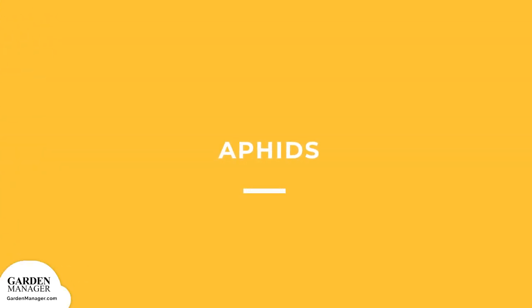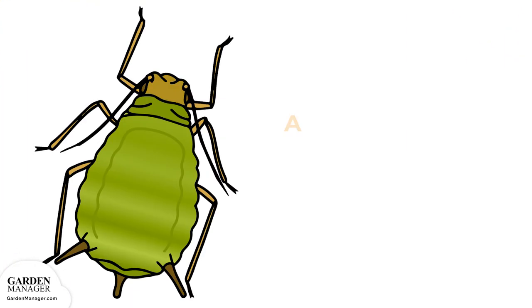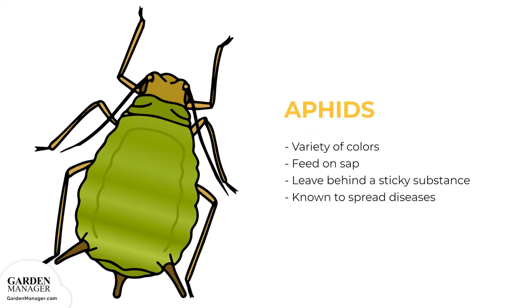Aphids: These tiny pests come in a variety of colors — green, black, red, light orange, or yellow — and mainly feed on the undersides of leaves and stems. What they're actually feeding on is the sap in plants, which ends up causing the plant's damage. Aphids also leave behind a sticky substance called honeydew, and they are a pest that's known to spread diseases.